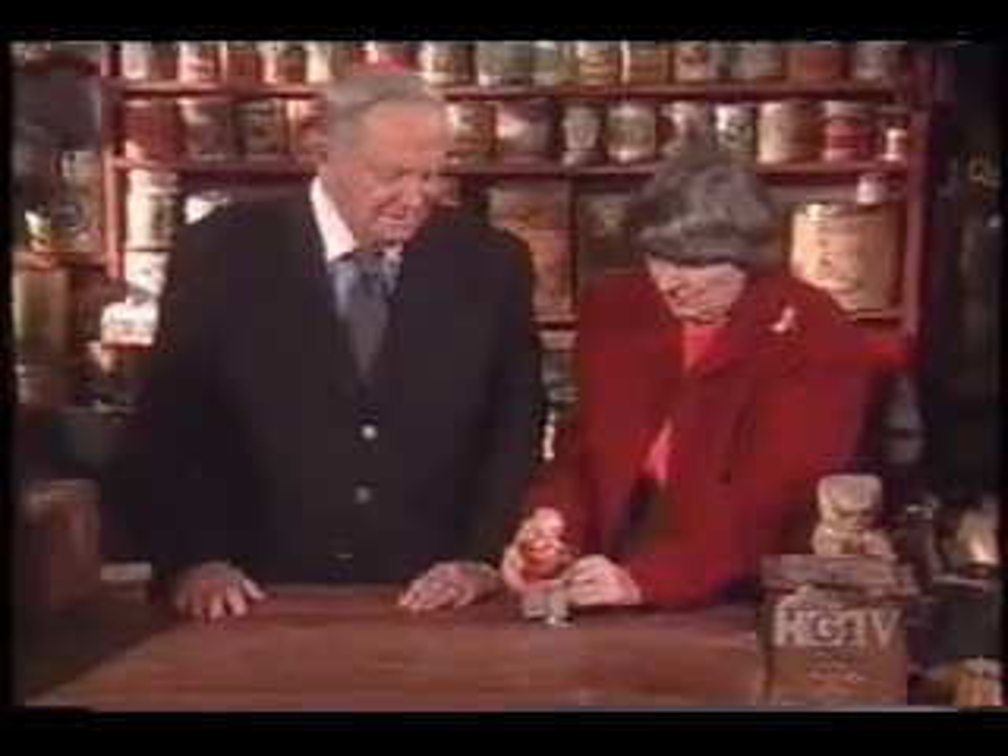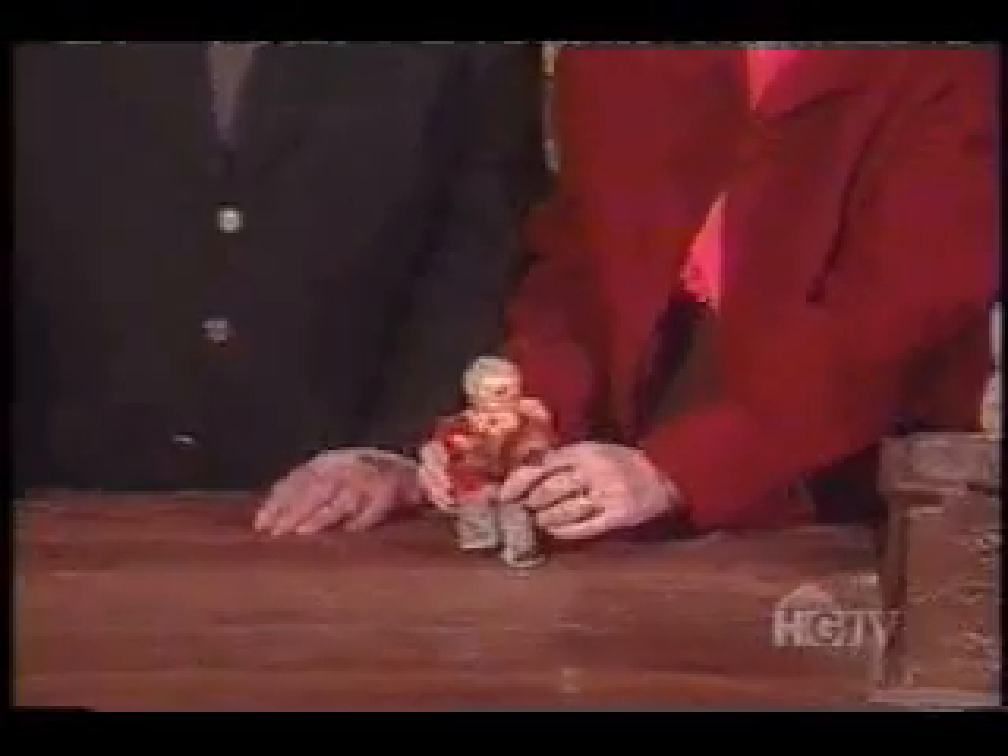Look, his foot's gone, and he's so cute. He's even applauding us.